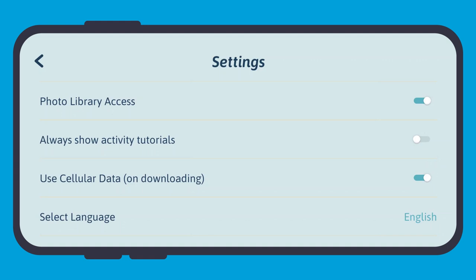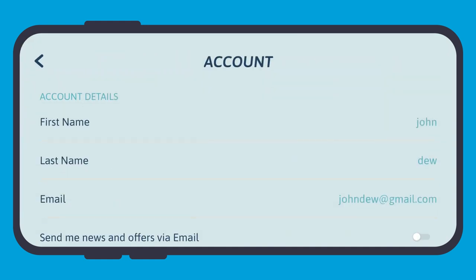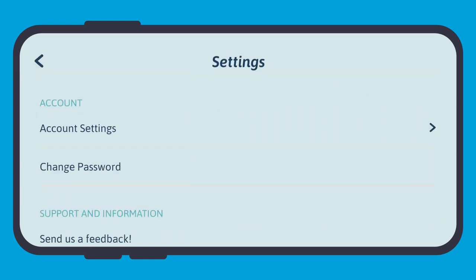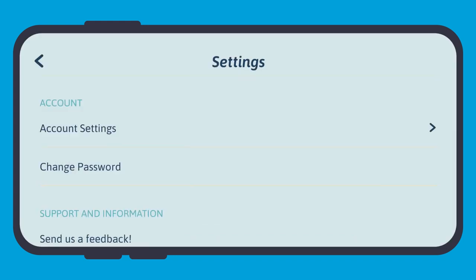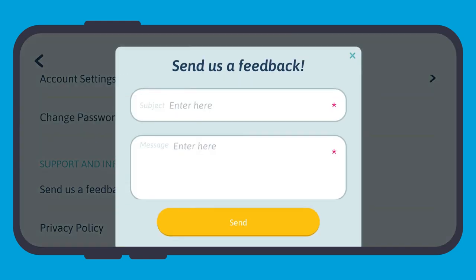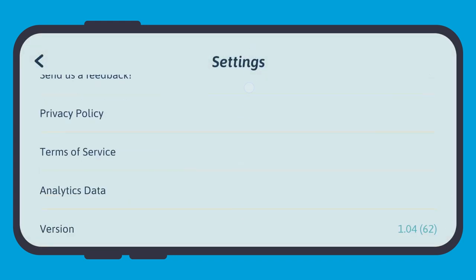You can also change the app language by tapping the language you want. Under account, you can tap on account settings to see your account details, opt in or out of Flycatcher news emails, log out from your account, and delete your account. Going back from account settings, you can see an option to change your account password if necessary. The last section is support and information, where you can send us your feedback, check out our privacy policy, and our terms of service.